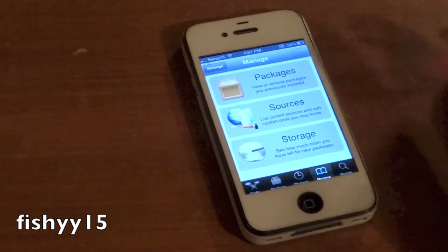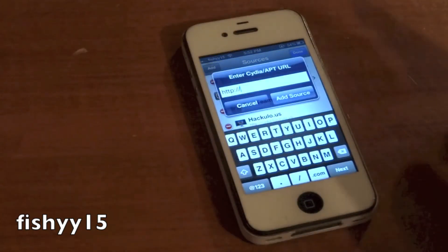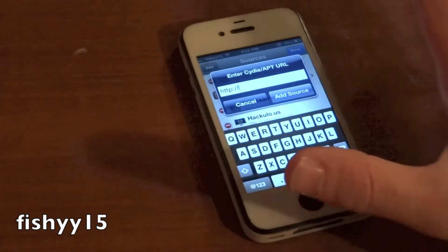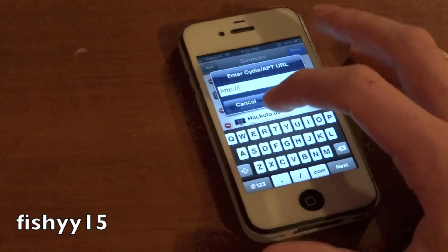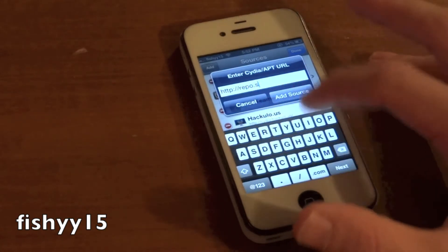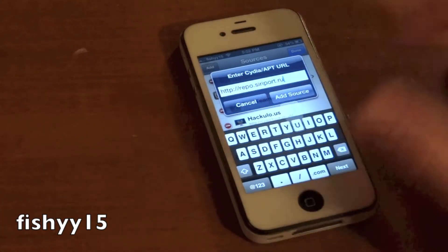In Cydia, go into sources, edit, and then add. You're going to need to add the source — this will also be in the description below, so if you guys don't understand everything I say, just go ahead and check that out. The repo is repo.siriport.ru.